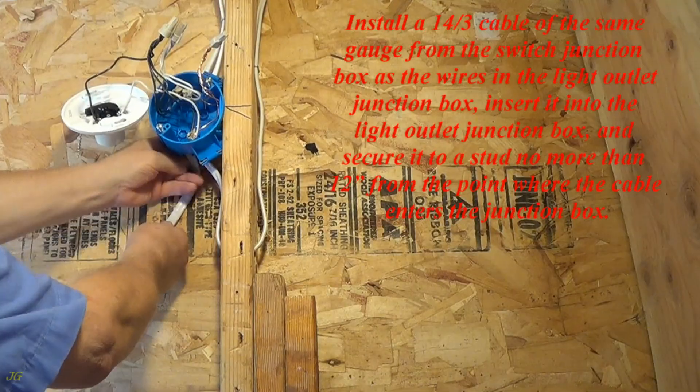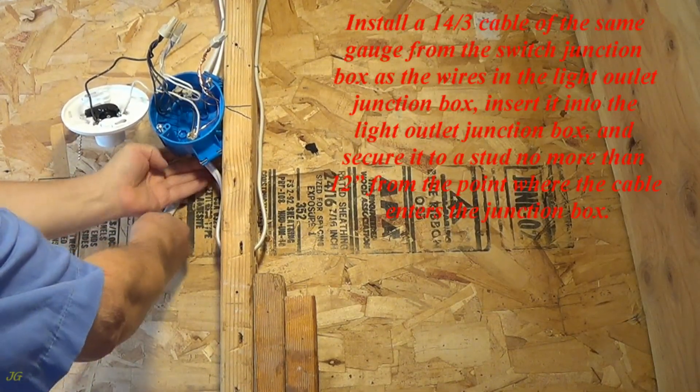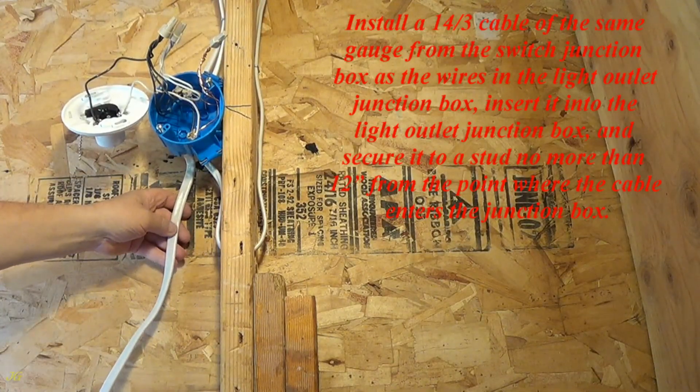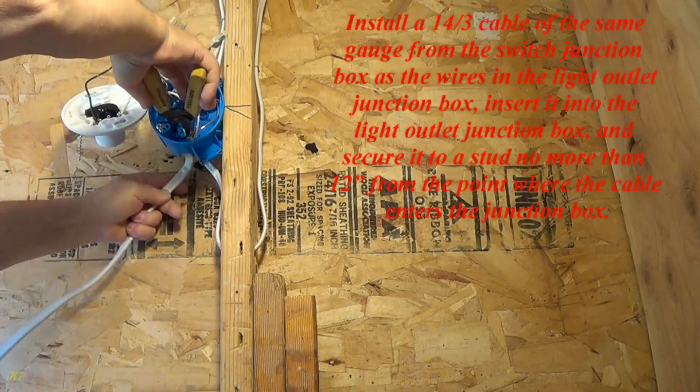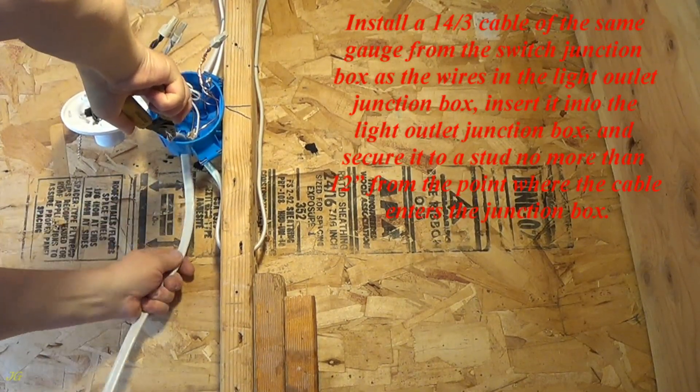Install a 14-3 cable of the same gauge from the switch junction box as the wires in the light outlet junction box. Insert it into the light outlet junction box and secure it to a stud no more than 12 inches from the point where the cable enters the junction box.